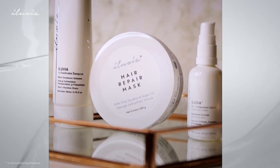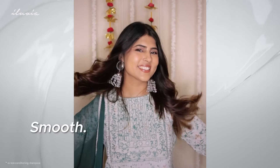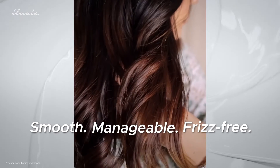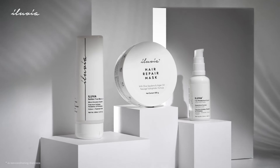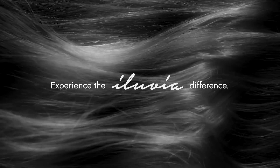Together, the Illuvia Pro Maintenance System revives, restores, and protects your hair, leaving it smooth, manageable, and frizz-free. Transform your hair with Illuvia's Pro Maintenance System. Shop now for healthy, frizz-free hair. Experience the Illuvia difference.